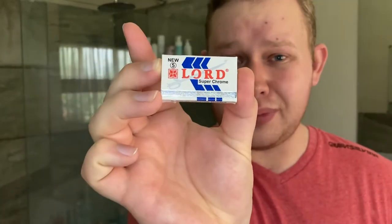The blade I'm using today is the Lord Supercreme blade, one of my favorite blades.